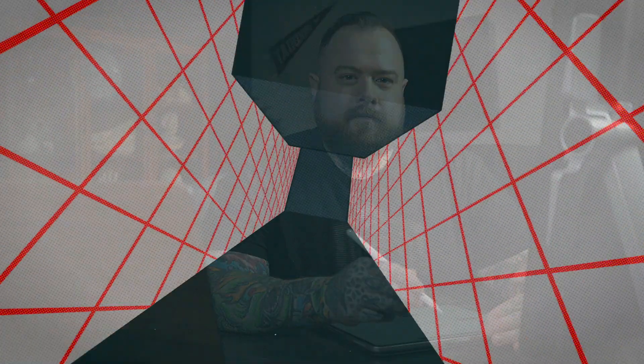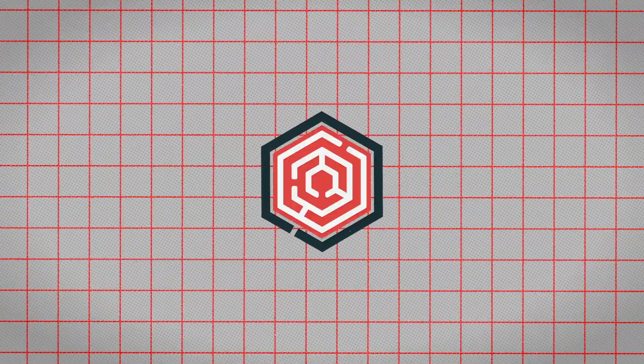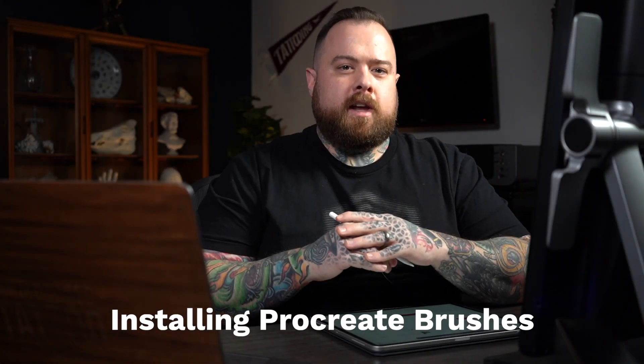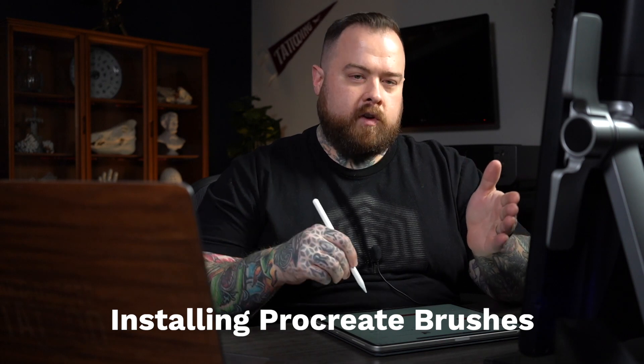All right, so you've got your iPad and your Apple Pencil and you've just completed checkout on Tattoo Smart. I'm going to show you what to do next so you can get these brushes installed as quickly as possible. What's up guys, Russ Abbott of Tattoo Smart here, and I am going to show you how to install your brushes into Procreate on the iPad.